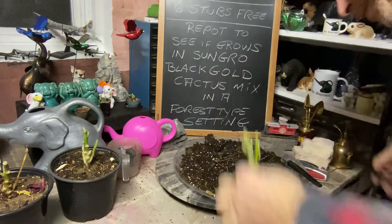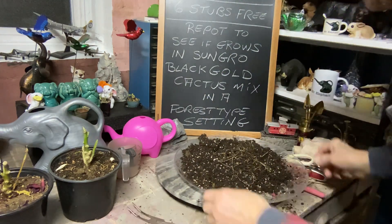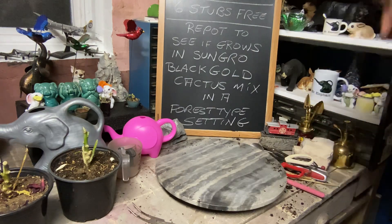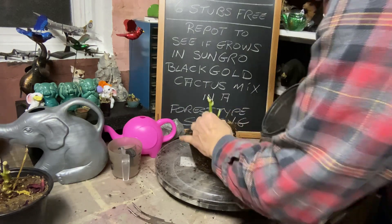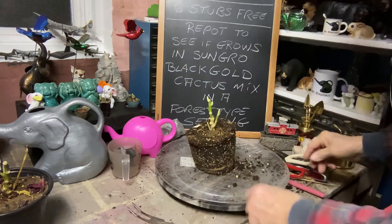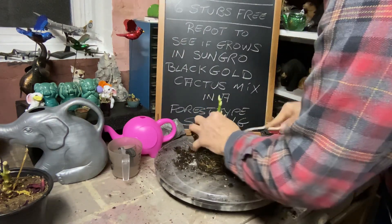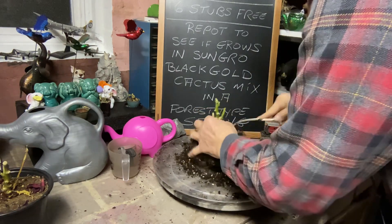That's four down and two to go, just like the old show 'Beat the Clock.' I don't know if you guys remember that one. That was another good show to watch — like the $64,000 Question.